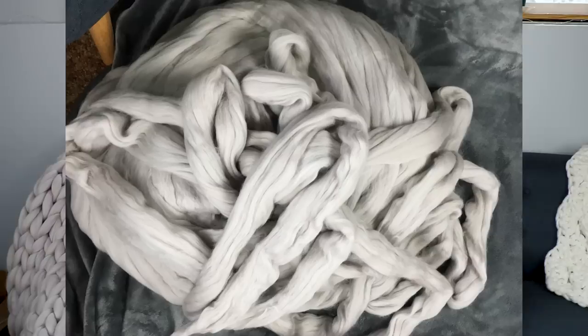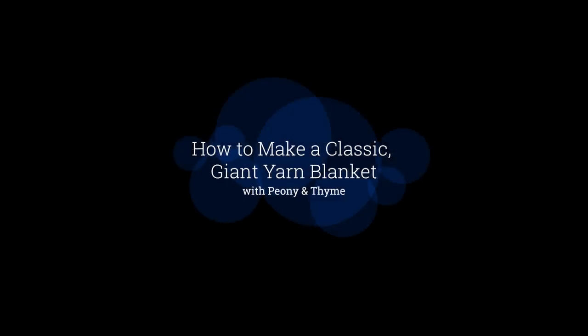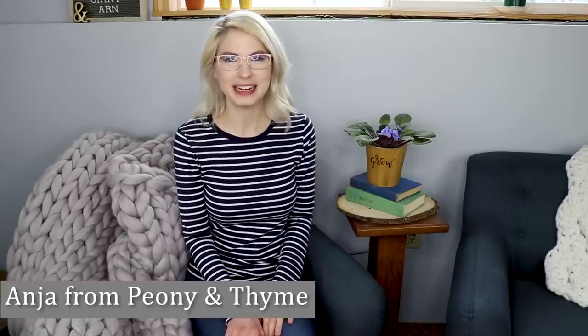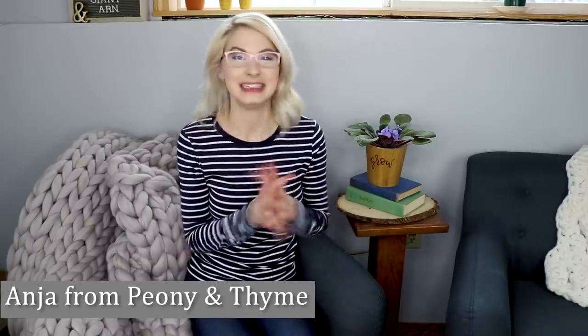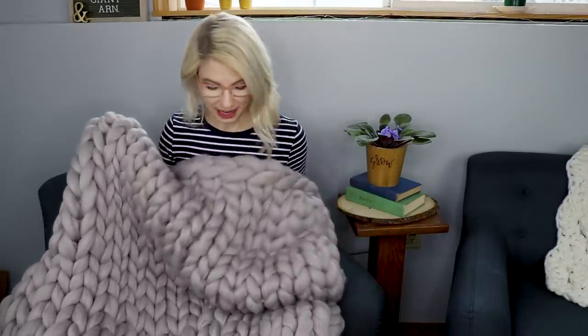Want to learn how to turn this into this? Don't go away. Hi there, I'm Anya from Peony of Time. Today's video is so, so fun. We're going to go over every step to make one of these gorgeous giant yarn blankets. How beautiful is this?